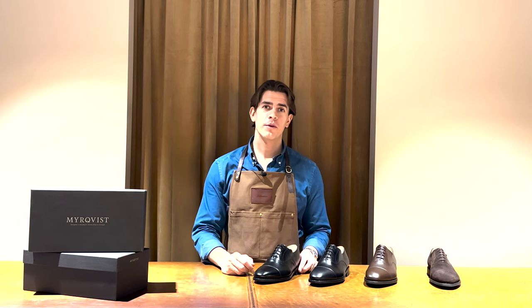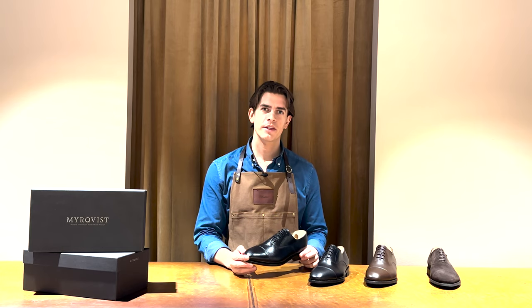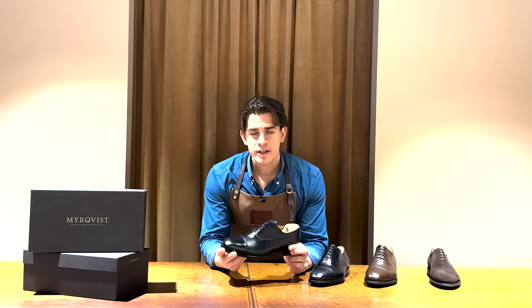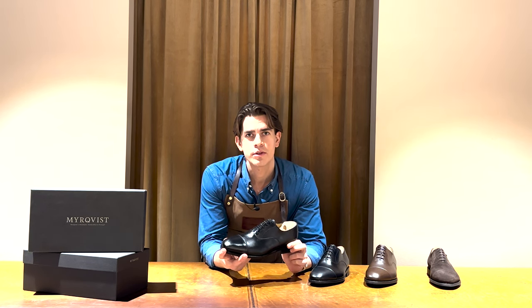Hello, my name is Sebastian and I'm the founder of Mierqvist. Today I'm going to show you one of our best-selling shoes, Eppelviken. Eppelviken is a classic cap toe Oxford and is perhaps the most traditional of all dress shoes and a given essential in every man's wardrobe.